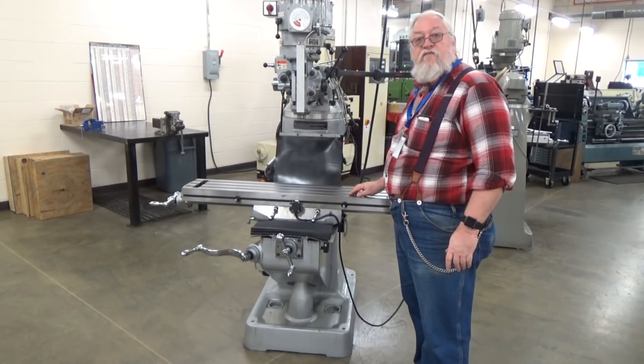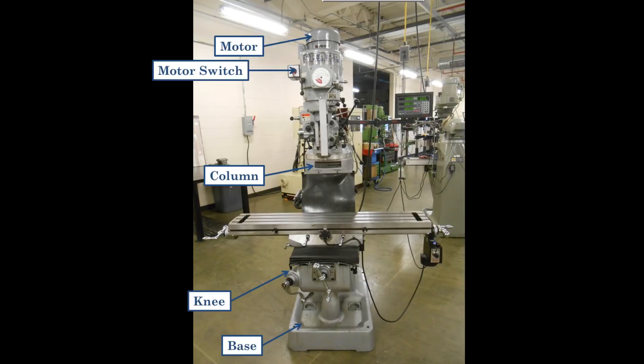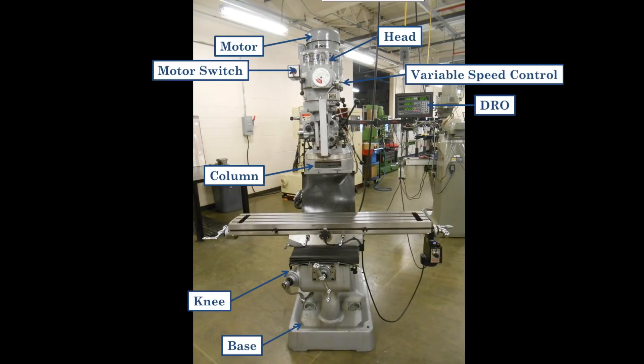This video will introduce you to the vertical milling machine. The different parts of the vertical mill include the base, the knee that moves up and down, the column that supports everything — the head, the table, the knee — the motor, the motor switch forward and reverse just like the drill press, the head, the variable speed control which you should never turn unless the motor is running, the digital readout sometimes abbreviated as DRO, and the quill — the part that moves up and down just like the drill press.